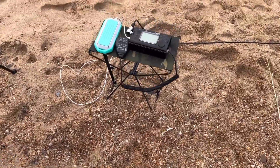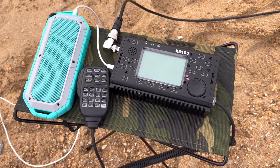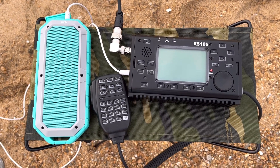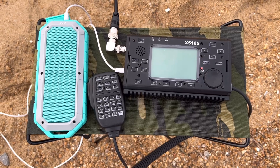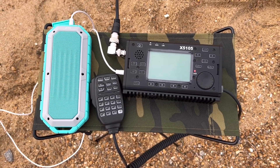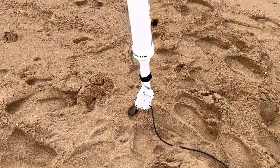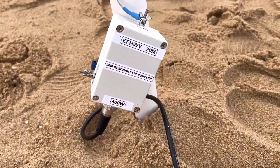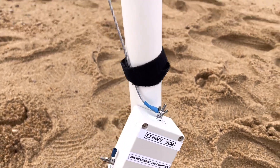Here's today's setup. Using the Xiegu X5105 today — love this little radio — so we're going to be 5 watts QRP. That's an external speaker I have plugged into it. If there's one con I can say about this radio, it's the audio, and with an external speaker it helps greatly. That, with the coax running over here to — there it is — there's the coupler for the end-fed half-wave vertical for 20 meters. As you can see, it'll take 400 watts.